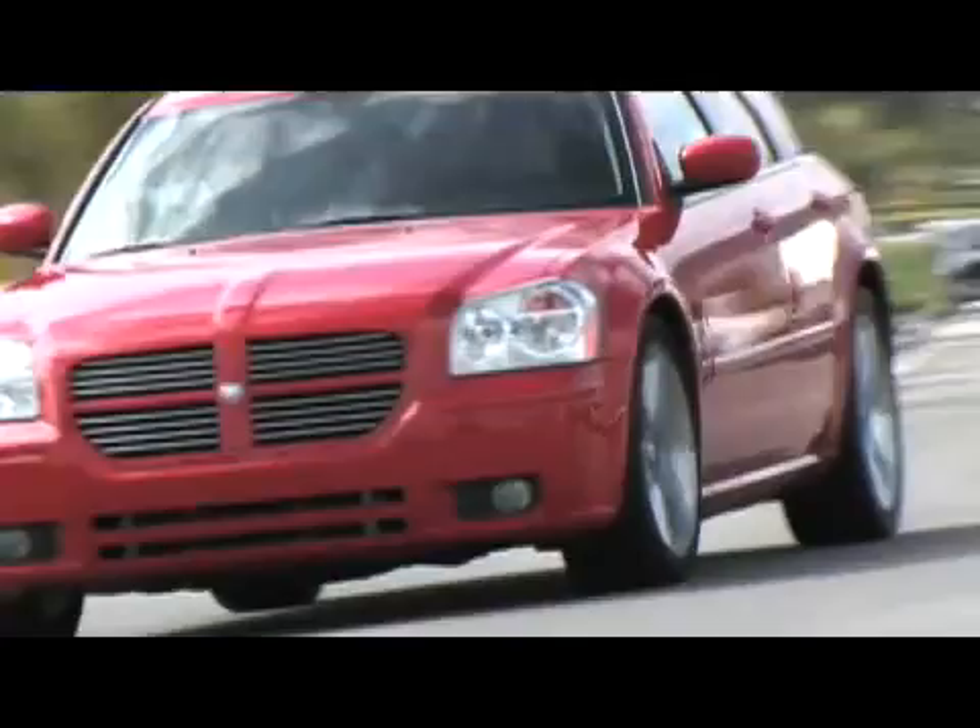Today we're going to show you the latest in wideband controllers from Innovate Motorsports, and when you check out all its features, it's going to blow you away.